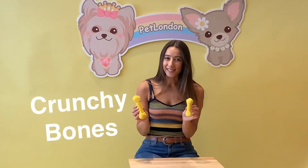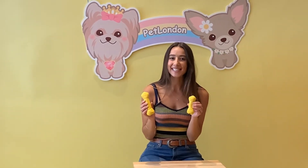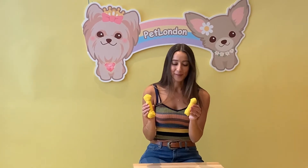So these are our crunchy bones. Now you might be wondering why they're called the crunchy bone — well, that is exactly why. They're really going to want to sink their teeth into this and it's going to imitate as if they're crunching a real bone, which is going to really turn up the excitement for them.